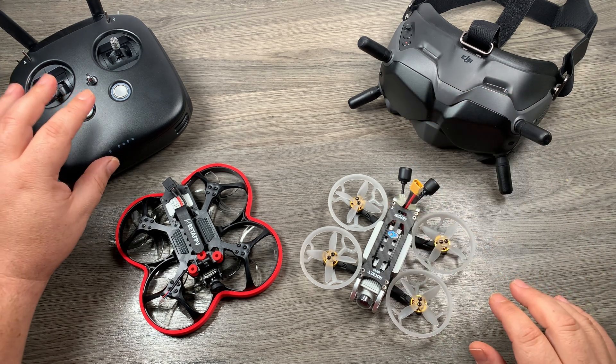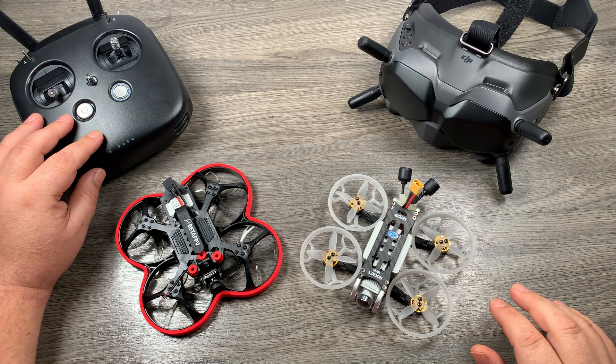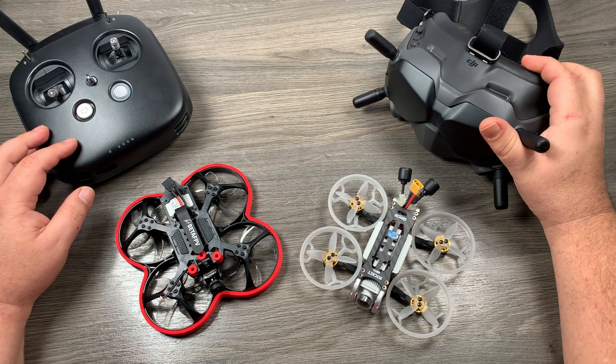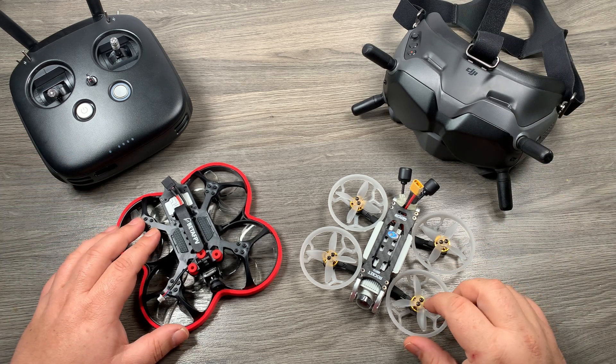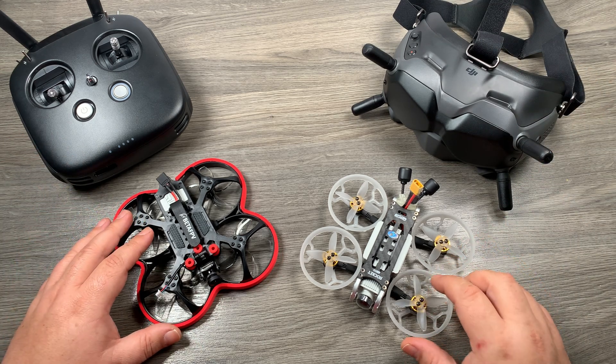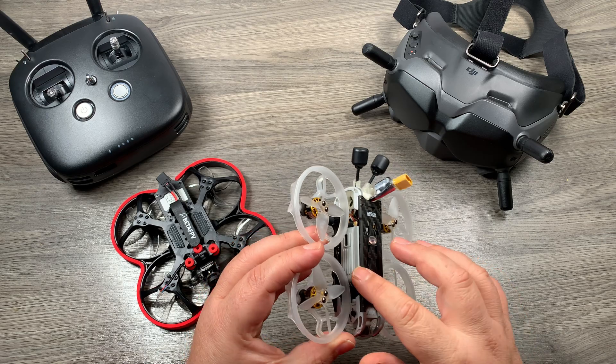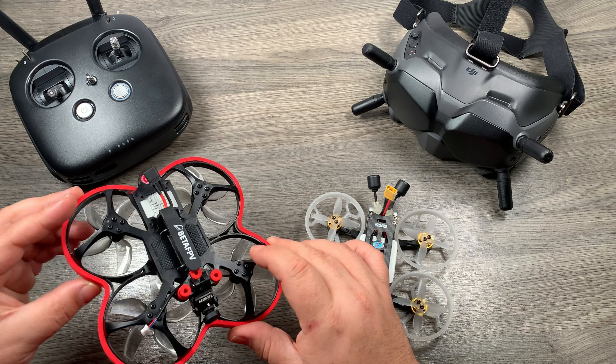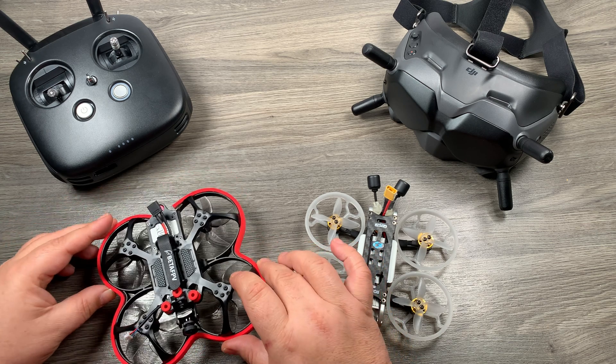Here in front of me I have the original DJI FPV controller that works with the air unit and the Caddx Vista. I have the new V2 goggles here — the ones that were just launched. And I have two pre-built FPV drones: this one by GEPRC has the full air unit in it, while this one has the Caddx Vista, which is basically a stripped-down version of the air unit.